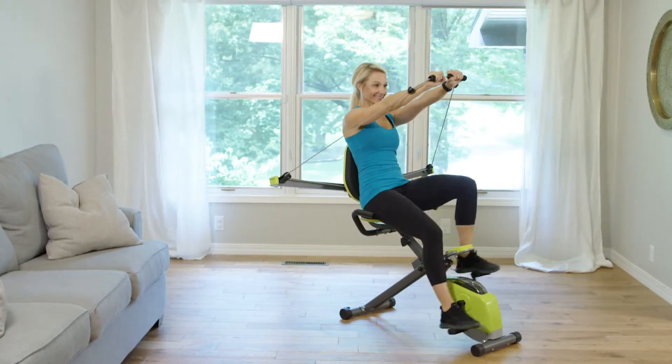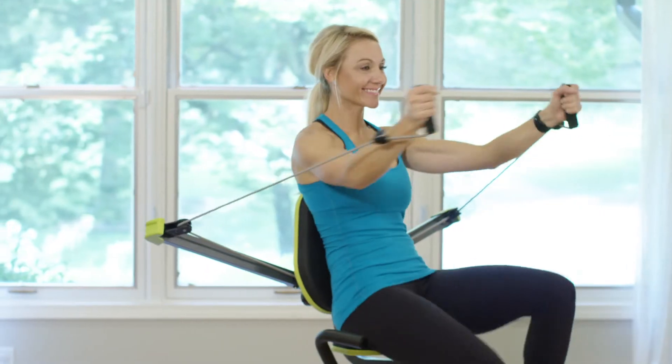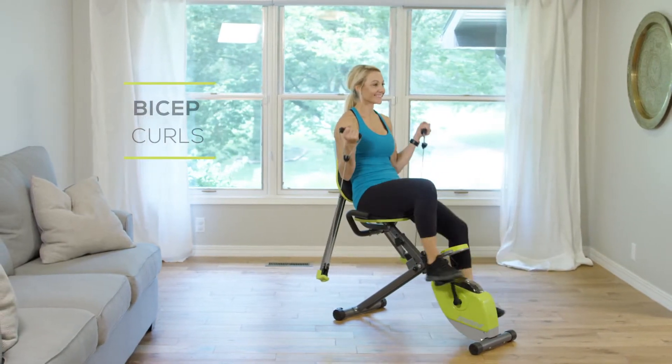With the Wonder Arms in the middle position, you'll love working your arms and chest with the chest press and fly. Finally, with the arms in the bottom position, you can strengthen and tone your biceps with curls.